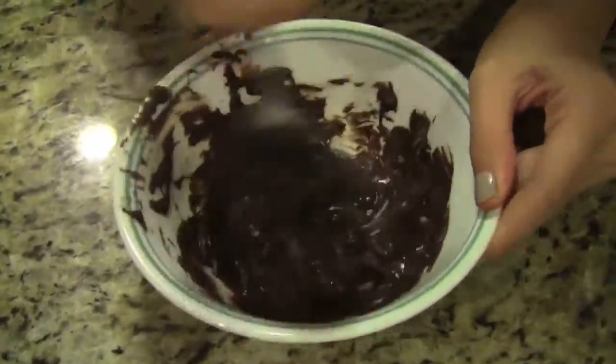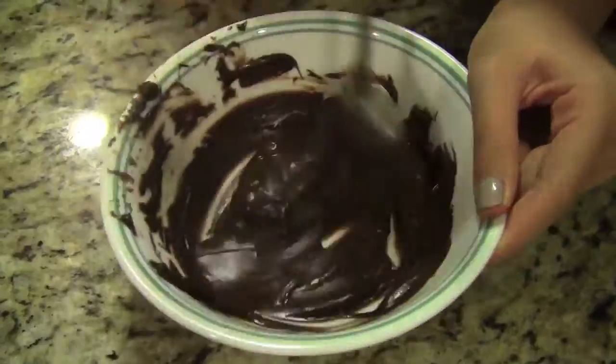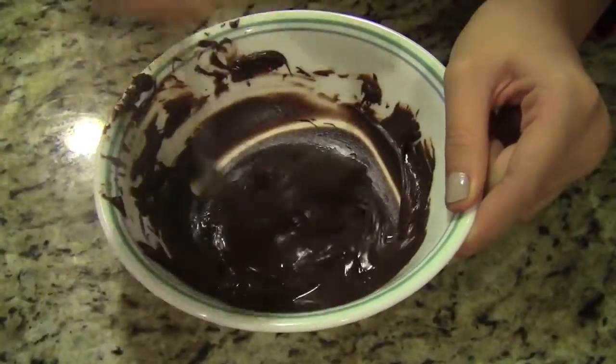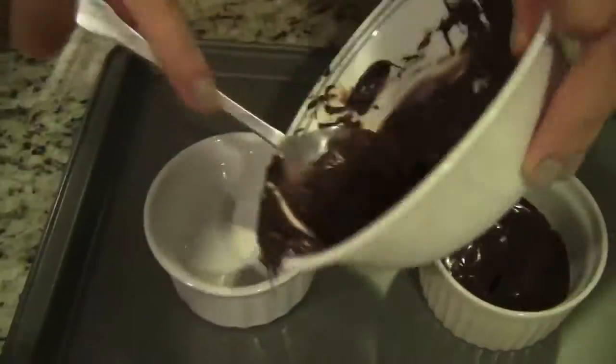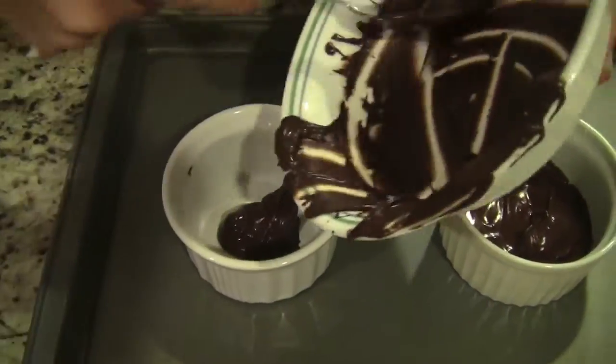Then mix it. As you can see, our chocolate has melted, but we still have a few lumps, so we're just going to mix that until we have a smooth consistency. Now we are going to add our melted chocolate into our ramekins, and we're just going to fill them until we have an equal amount in both ramekins.